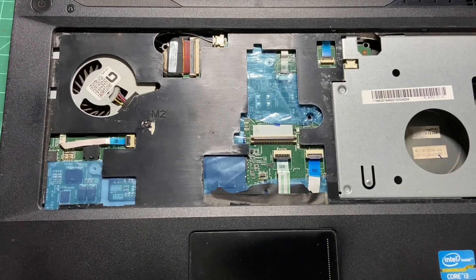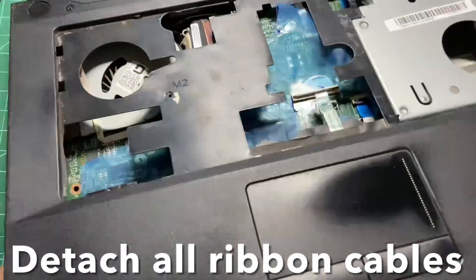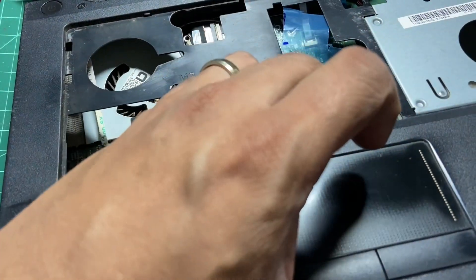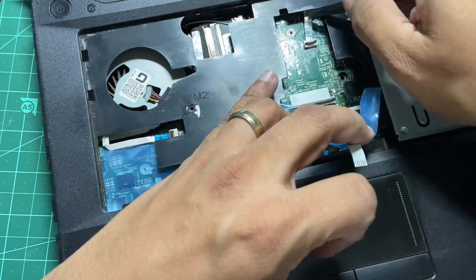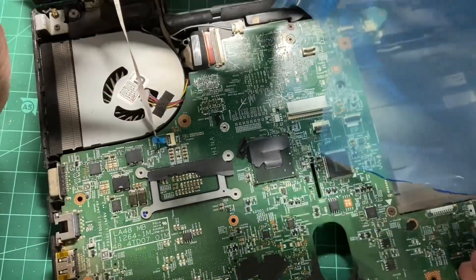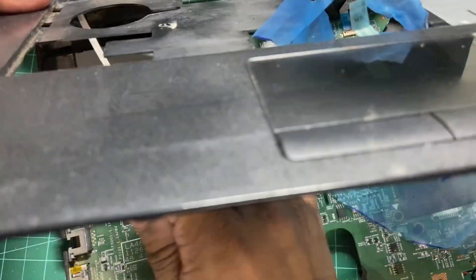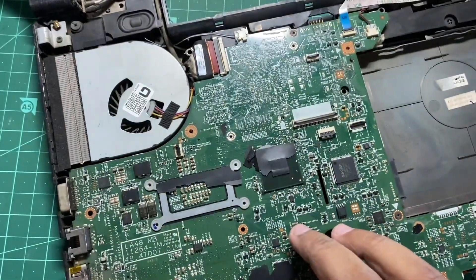Before replacing the keyboard we have to replace the fan. For that you have the screw here, but be careful — there are so many other ribbon cables here. To remove the panel you will have to remove the cables too. You have one cable here for the motherboard, another one here, and another one right here which I believe is for the power switch. Move it and carefully detach it — that's how you get this panel off.